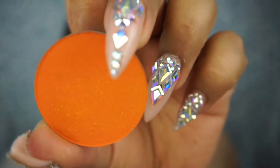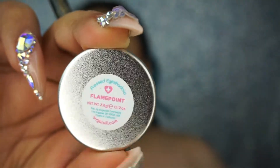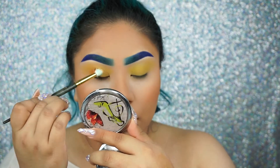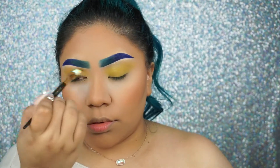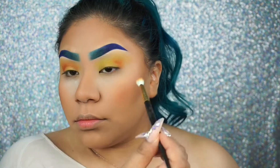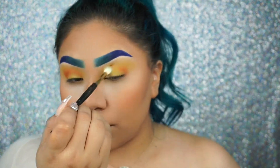Now I'm going to be taking Sugarpill Flamepoint and putting this on my crease. I took a while doing my eyeshadow, but then in the end I realized I shouldn't have, because the colors we're going to go in with later cover it up anyway.